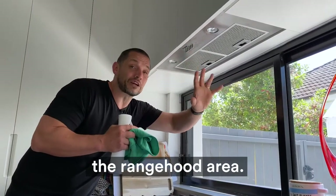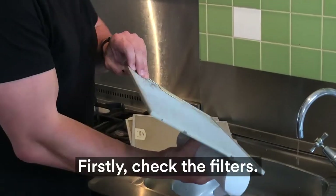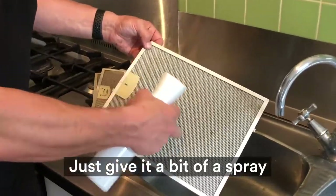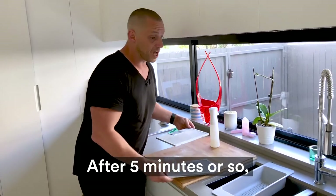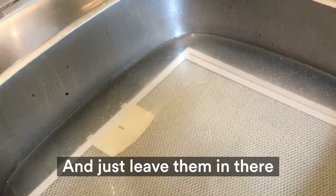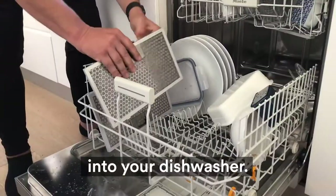Next up we've got the range hood area — this area does collect a lot of grease as well. Firstly, check the filters; there's grease settling there, so just give them a bit of a spray and leave those for a couple of minutes. After five minutes or so, I like to put them into a sink of really hot water, as hot as you can go, and let them sit for five to ten minutes — or you can just put them into your dishwasher.